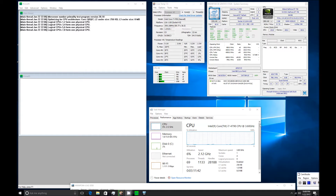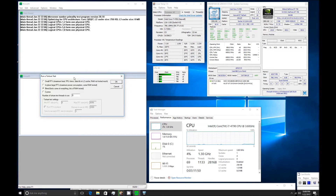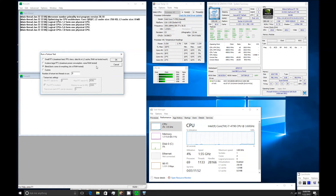Hi, so what you see here is the Haswell Core i7-4790. This is a 4th generation Intel i7. I'm going to demonstrate a torture test — I'm going to do 3 torture tests: first the blend, then maximum heat, and then maximum power.